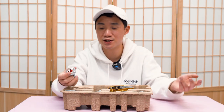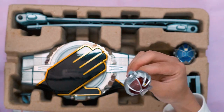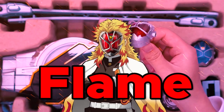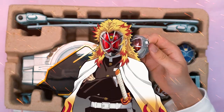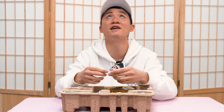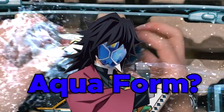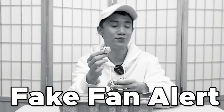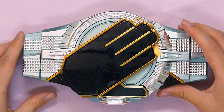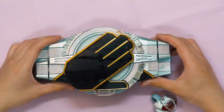Now you guys know I haven't done my research properly before this video because I forgot the names of all the Wizard forms. I believe this is the Flame form — is it called the Flame form? The Fire form? Just let me know in the comments if I made any mistake. But this is the Fire form, the original form. And this is the Water form, the Aqua form. Anyway, let's go ahead and play with the official DX belt.